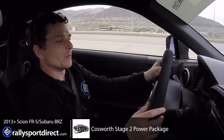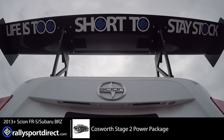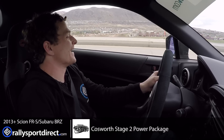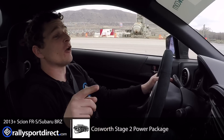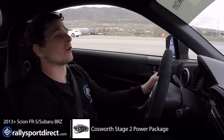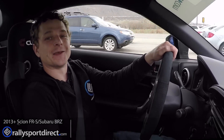It handles incredibly well too — I'm going to get myself into trouble here. If you want to see the dyno video, make sure to click the link at the end of this video, and also make sure to subscribe to our YouTube channel. We're going to keep on working on this car, keep on building it up. Thank you for watching — we'll see you next time.